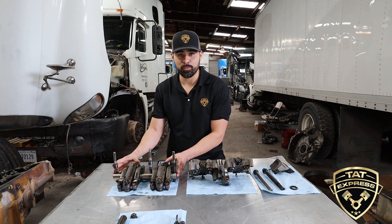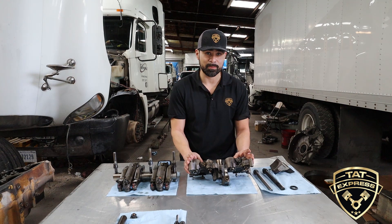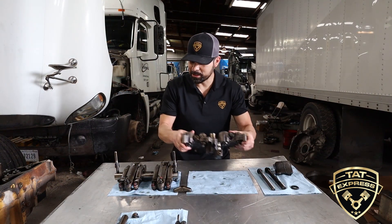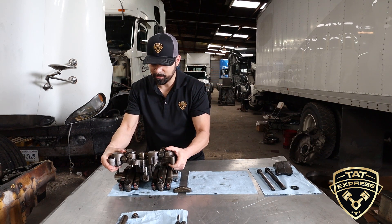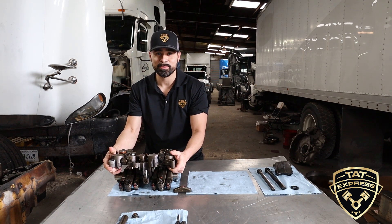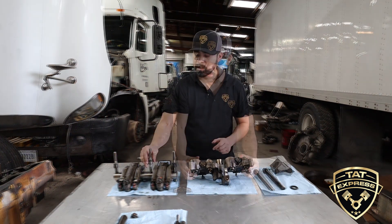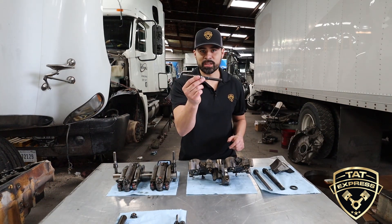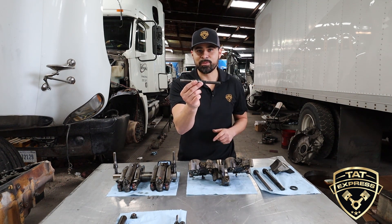This is the rocker shaft with the rocker arms, and this is the valve actuator assembly. What this valve actuator assembly does is sit on top of the rocker shaft assembly just like so. As you can see, these are some major parts. That is a lot of stress for this particular bolt due to the length and design of it.